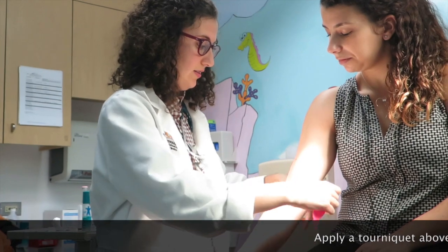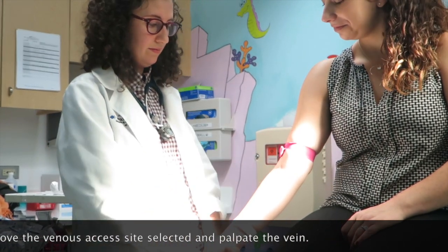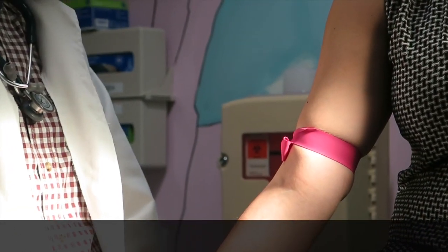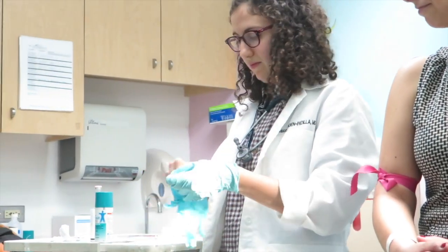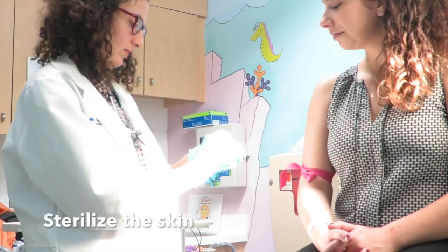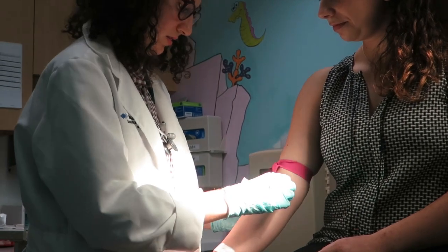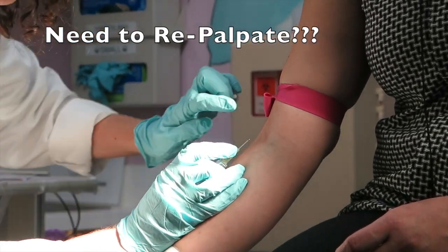Apply a tourniquet above the venous access site selected and palpate the vein. Put on non-sterile gloves. Sterilize the skin — friction during cleansing and adequate drying time is critical to eliminating organisms on the skin. If you need to repalpate your vein, make sure you stop and re-sterilize before performing the venipuncture.